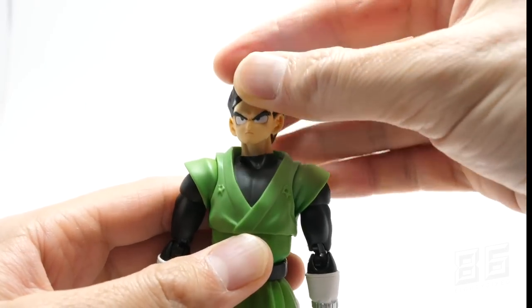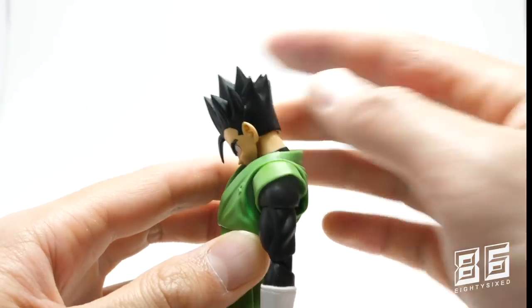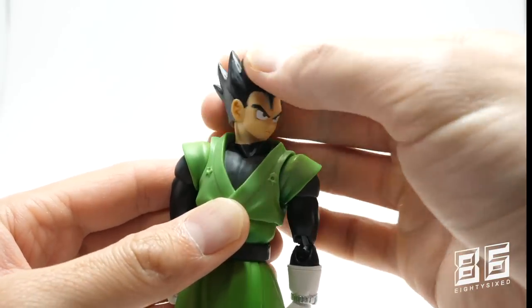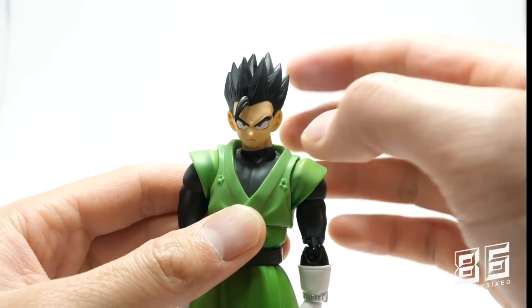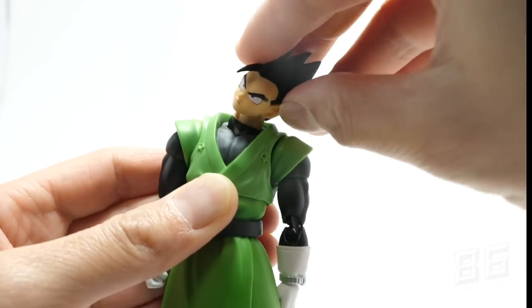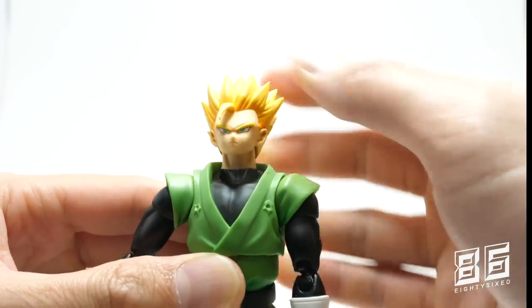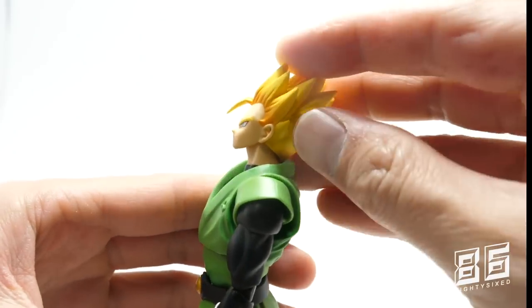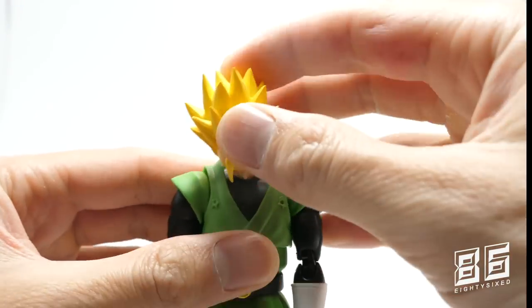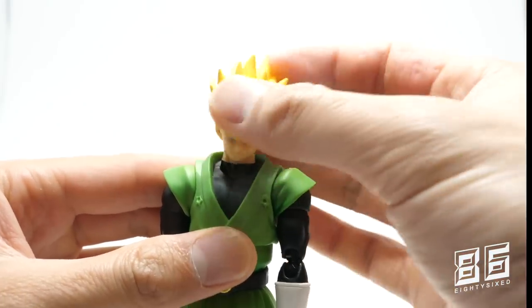Gohan's base head looks up a little bit better, looks down quite well, and side-to-side is fine too, along with a good head tilt — a very good neck joint here. The Super Saiyan 2 head sculpt performs similarly: looks up a fair amount, looks down very far, with left-right and head tilt all working well.